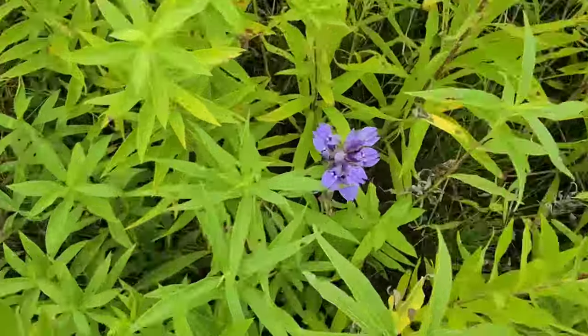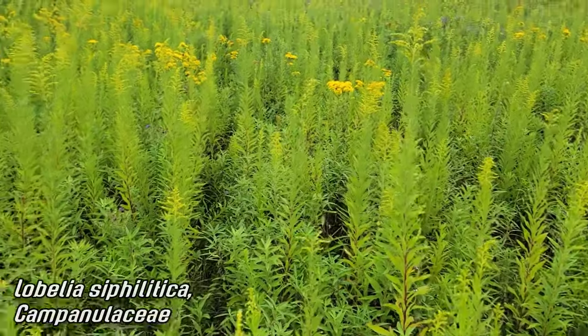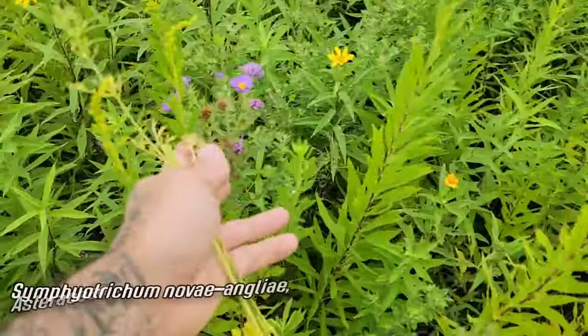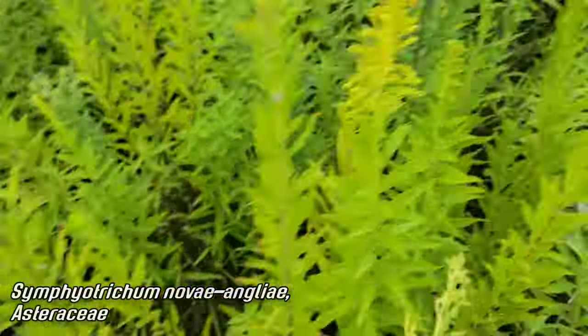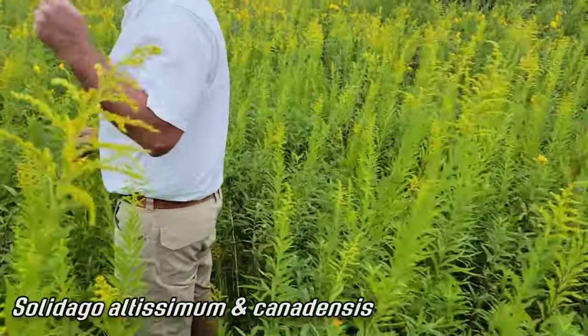Look at that lobelia - what color on that, and the sound out here is so nice. New England Aster, Symphyotrichum novae-angliae, and the Solidago - altissimum and canadensis.